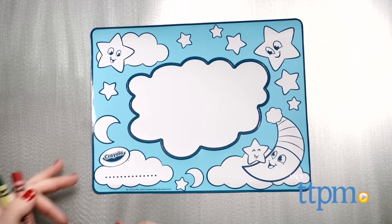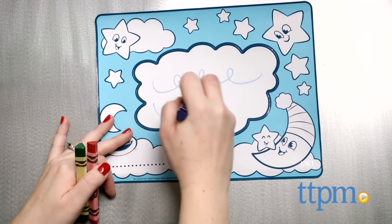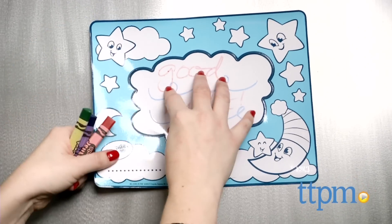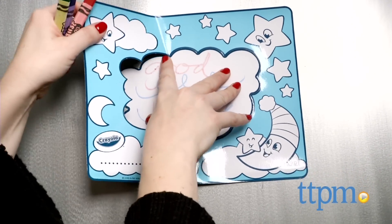Each canvas also has a pop-out center so you can use the canvas to frame paper artwork. When kids want to change up the look of their magnets, just wipe the magnets clean and color on them all over again.